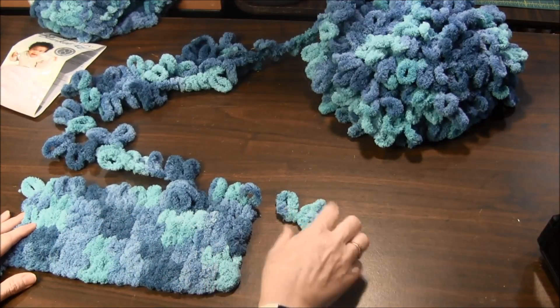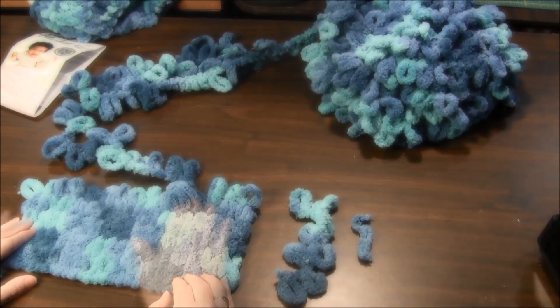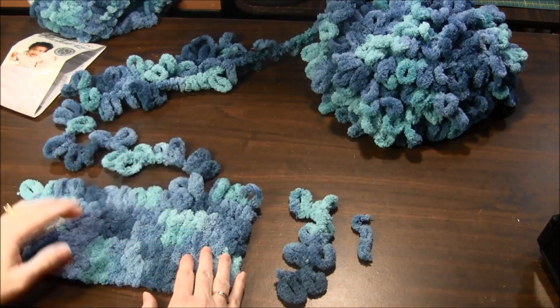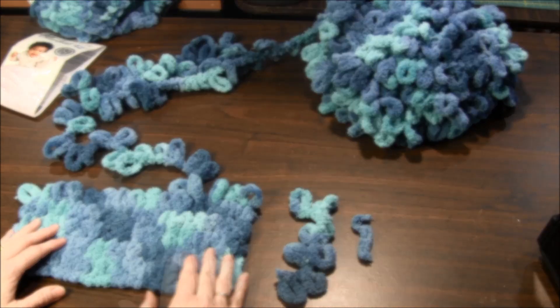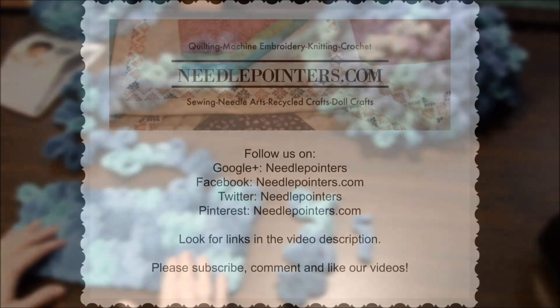If you would like to see more pictures of how to start and end your yarn, or how to end your yarn and start the next one, visit our website www.needlepointers.com by clicking the i-card or the link in the description of this video to see more pictures and to find out where to buy this yarn. We hope you enjoyed this tutorial. Please visit www.needlepointers.com for more knitting and crochet videos and tutorials.